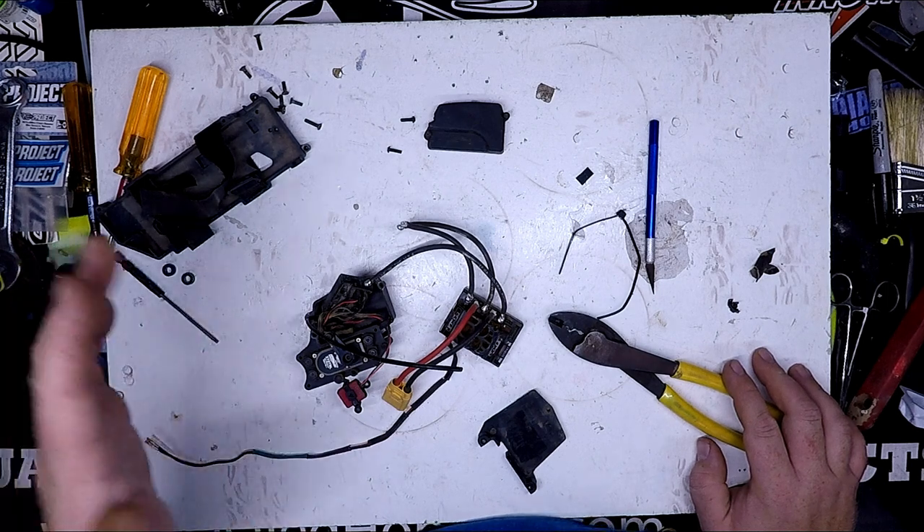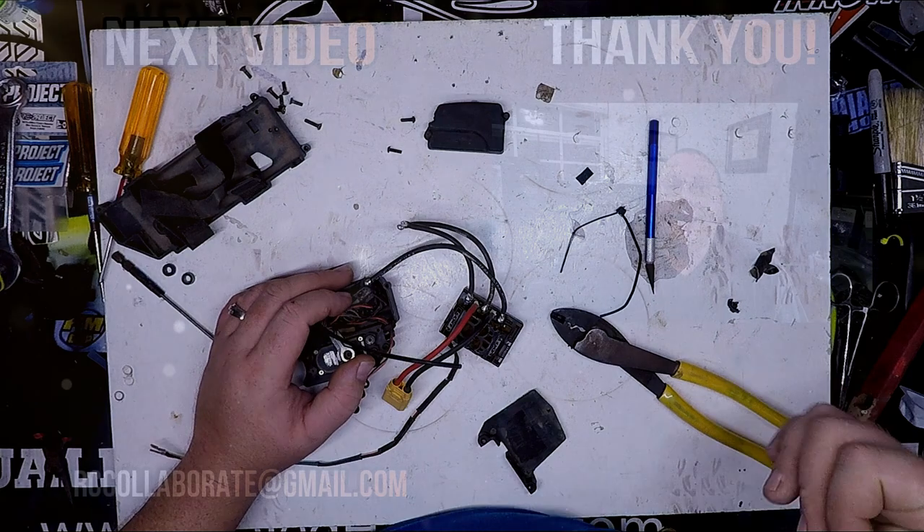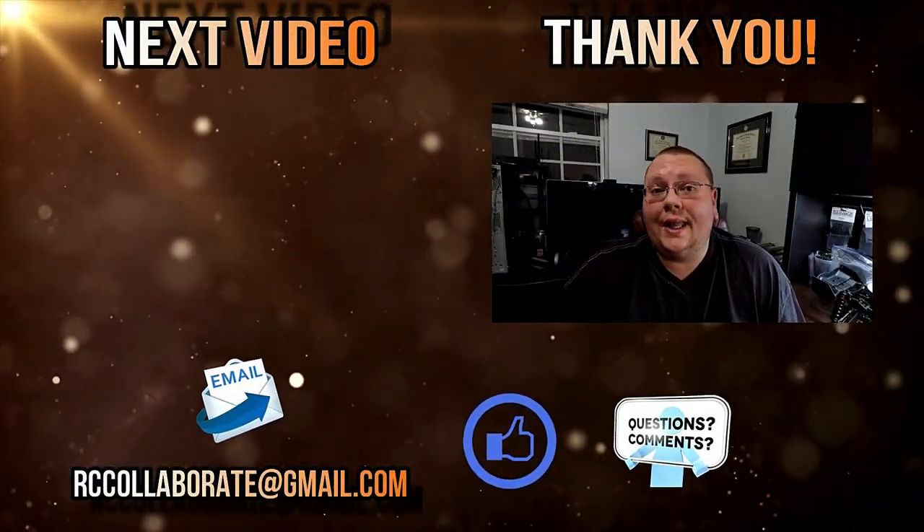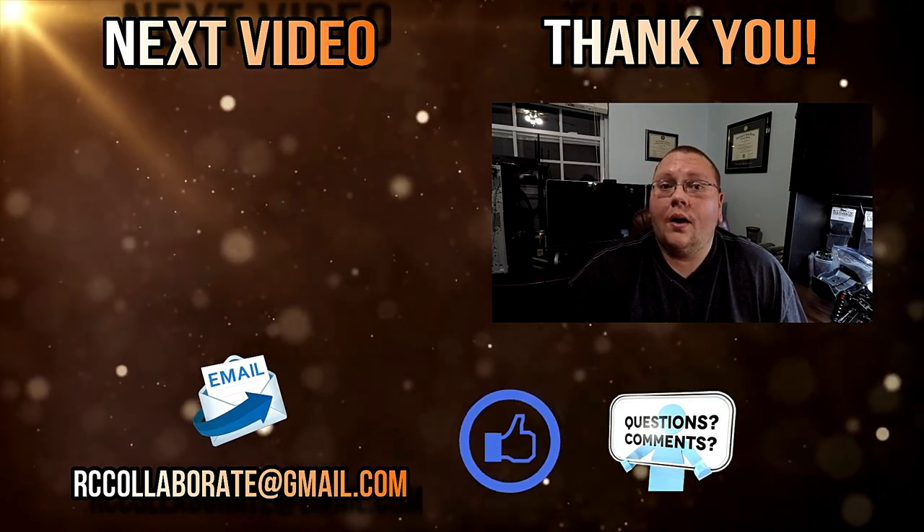So hopefully that helps. If you have any questions, let me know — put your comments below. Have a good day. Thank you so much for watching my videos and supporting me. Please don't forget to like, subscribe, and most importantly, comment below.